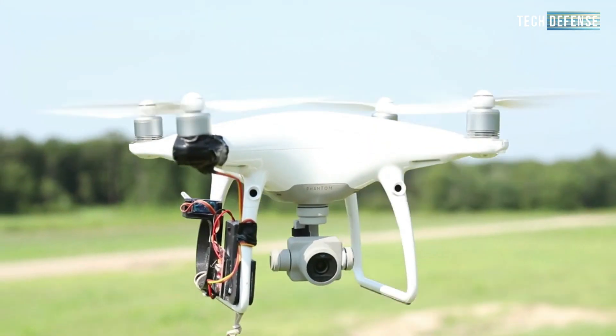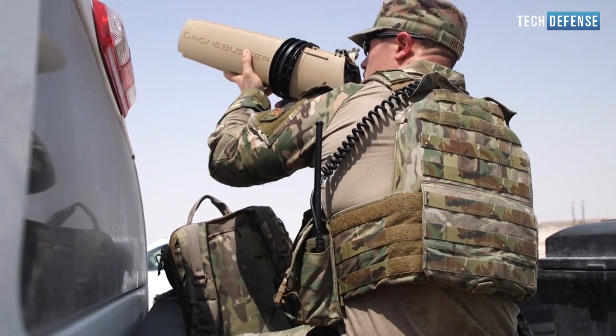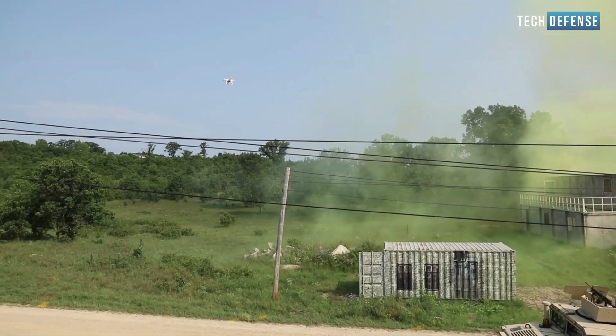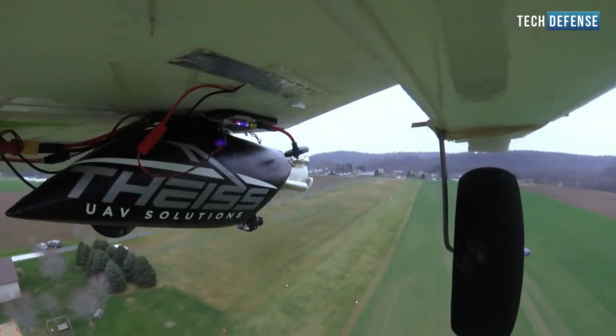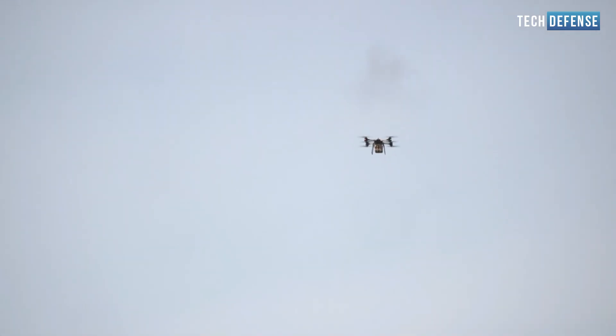The range of jamming drones' radius of action is on average from 200 to 1000 meters. Range specifications vary depending on compatibility, signal strength, and aircraft to operator distance. Our anti-drone jammer is capable of forcing the target drone to land or return by jamming the navigation signal of the drone and blocking the communication link between the drone and its remote controller.